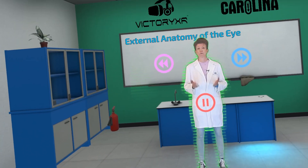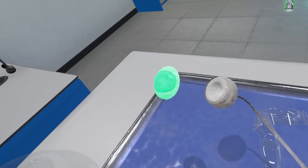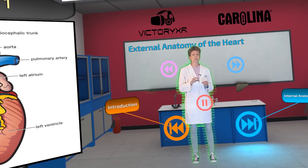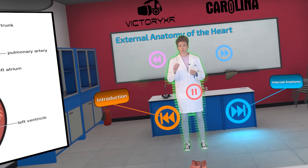Separate the eye into two halves with forceps. Touch the left atrium with your probe, then the right one.